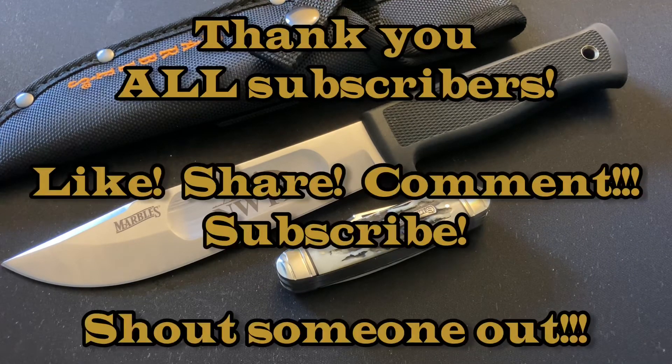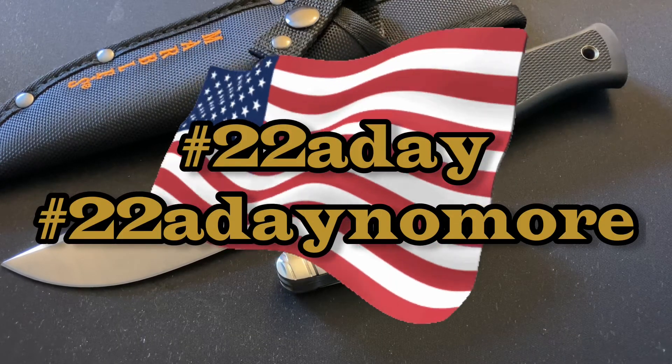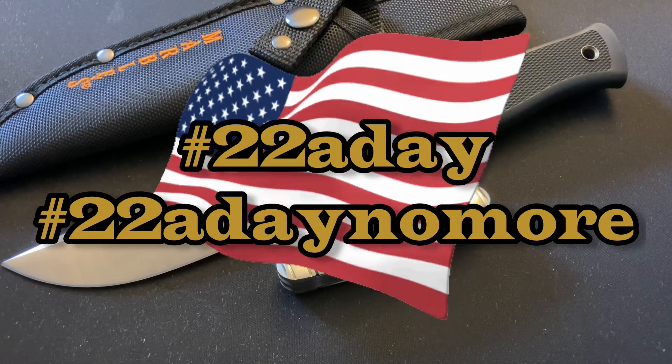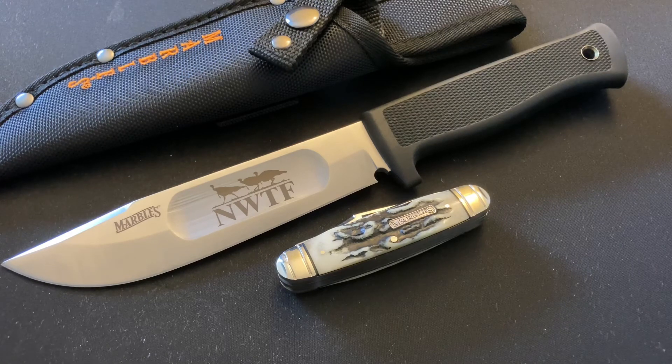Let's not forget our veterans — you have a home here, you are welcome here. If you're a veteran, let me know in the comments. Hashtag 22 a day, hashtag 20 a day — hopefully someday it'll be hashtag zero a day. Thank you all very much, and stay tuned for future reviews of these knives. Take care.